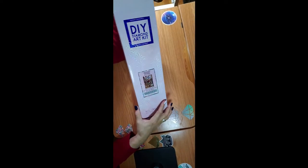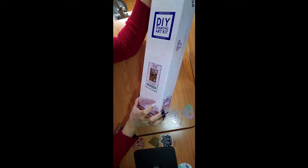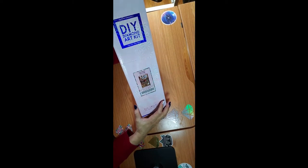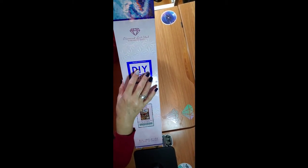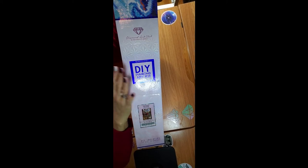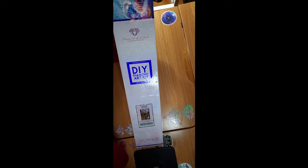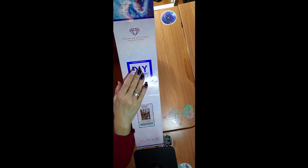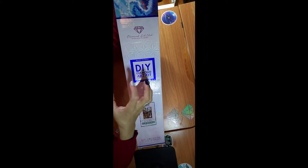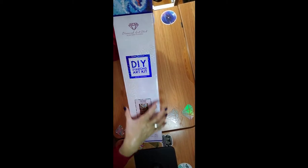The first one we're going to do is 'Christmas Morning.' This is 105 centimeters by 70 centimeters, which is 41.3 inches by 27.6 inches — a pretty big one. This is a square drill kit. Drills come in two sizes: square at 2.5 millimeters or round at 2.8 millimeters. Squares are used for paintings heavy on detail so you don't get pixelation.